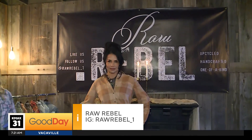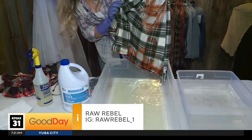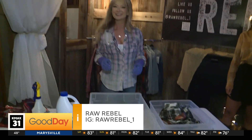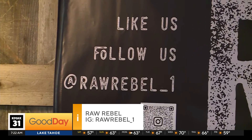Thank you for sharing with us, Liza. How do people follow you or put an order in? Follow me at Raw Rebel. It's just me doing my little thing, but hopefully it inspires you to try some things yourself. And you can see this one is already starting to go to more of an orangey-red. You put it in and then dip it in the water and put it in the washing machine. So it's raw_rebel_one on Instagram, and she's in Lodi.